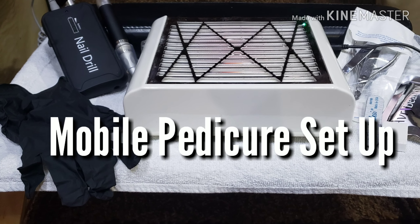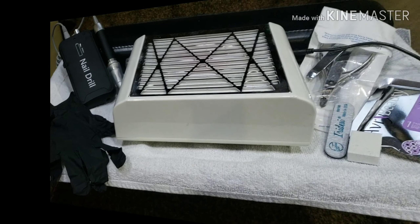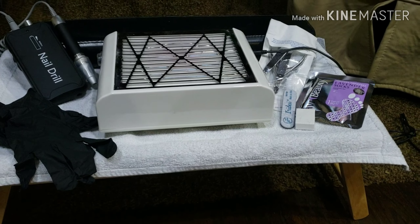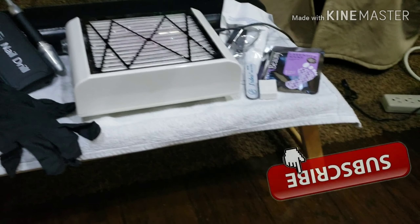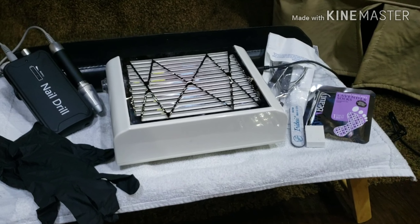Hey, and welcome back to my channel. Today I've got a short little clip for you guys. I get tons of requests to show how I set up for my pedicures, because I am mobile and also waterless. So whether I'm going mobile or not, this is how I set it up on a basic TV tray table.